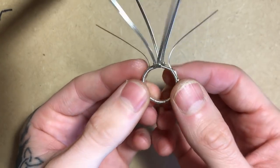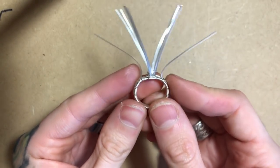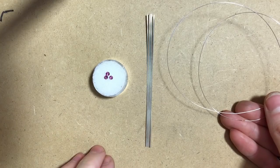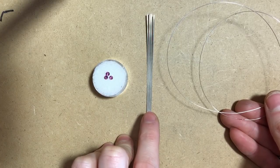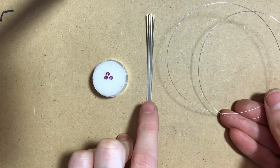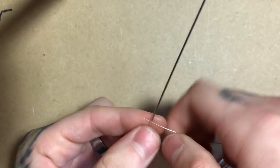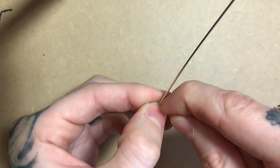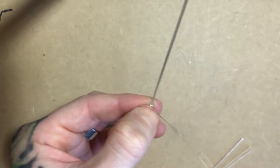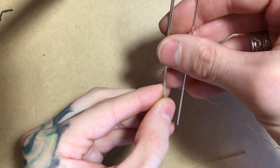I'm going to set our ring shank off to the side now that it's completed and reconnected. I'm going to put together the setting for this ring. To create the setting I've selected three 3mm rodelite garnets, four 18 gauge half round wires cut in four inch segments, and two feet of 28 gauge round. I'm going to start the weave for our setting about an inch from one side, taking my 28 gauge, wrapping it around the half round once.